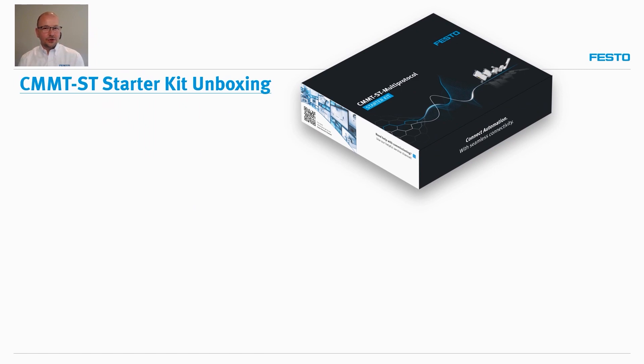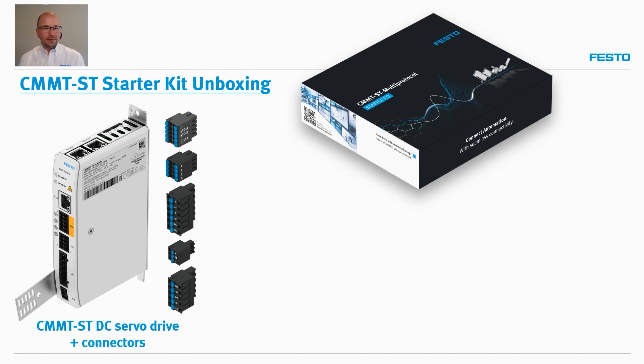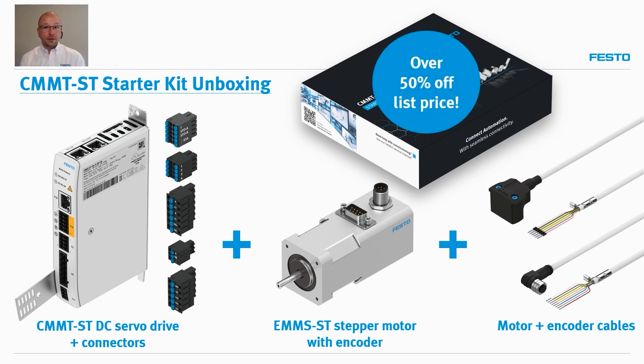So in every starter kit, you will receive a DC servo drive — the CMMT-ST — as well as the connectors, the stepper motor EMM-S-ST with encoder feedback built in, and the motor and encoder cables. All of these components arrive together in a box, like you see here. And the complete kit is over 50% off of list price. So let's get into the unboxing.